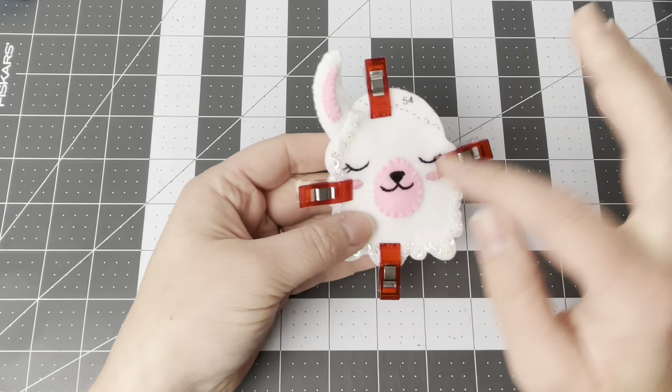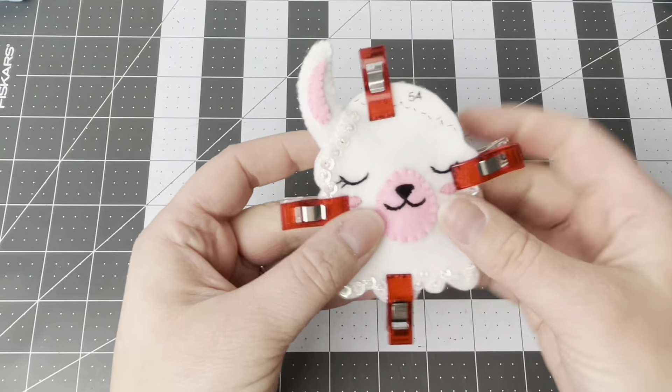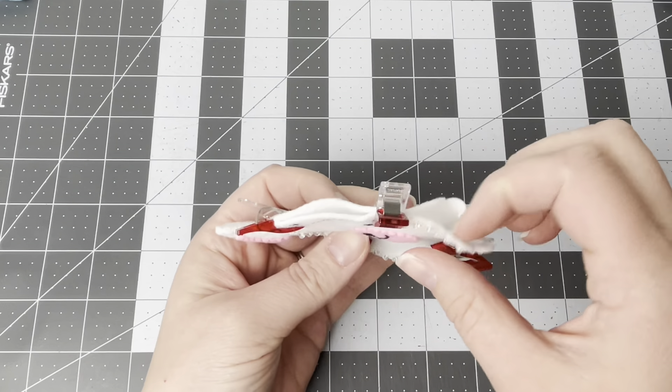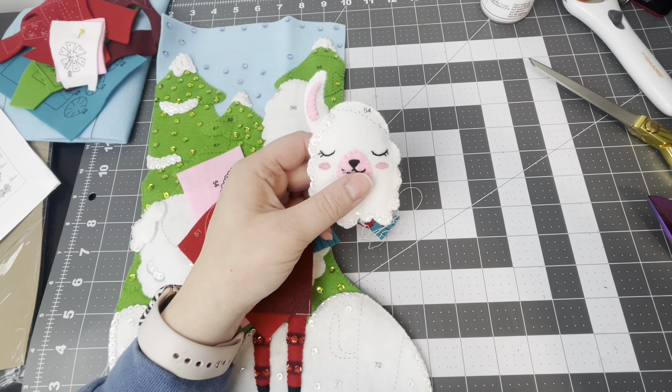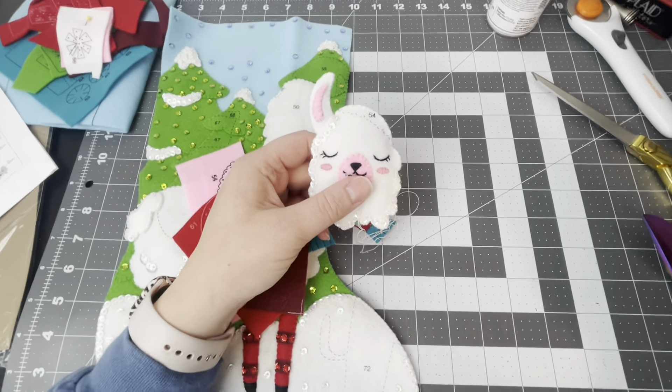This is satin stitch and outline stitch in black. The muzzle is a little bit stuffed, and then we're also going to stuff the head. Here's what the llama head looks like so far — there's front and back, and you'll notice there is a stamp on both the front and the back. So now we get to work on the little hat.